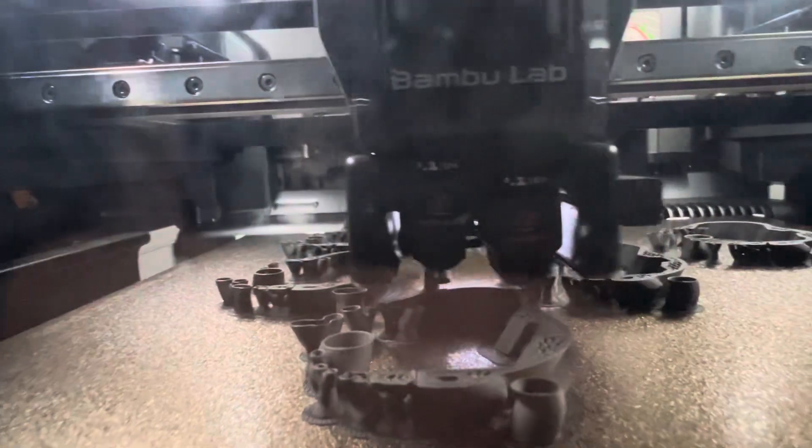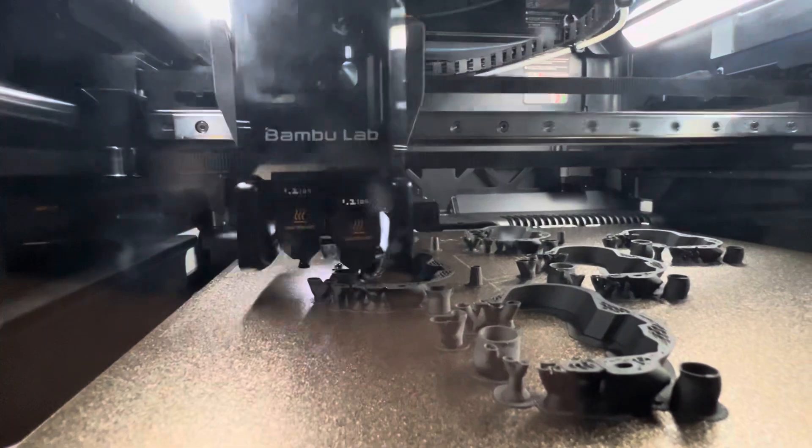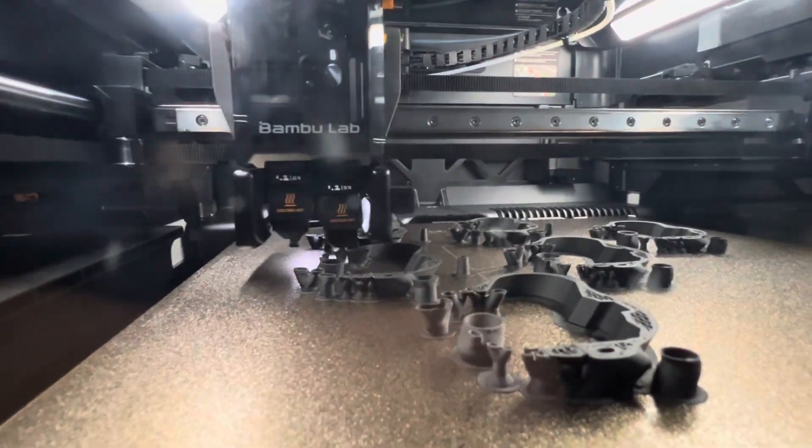There are plenty of things this printer doesn't do perfectly. I've got a problem with my left extruder — when it's loading material, it's in the down position and there's a big gap up on top where filament comes out into the build area. That's just one issue; I've got a handful of things that are concerns I need to work on.